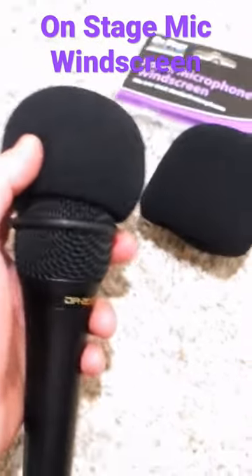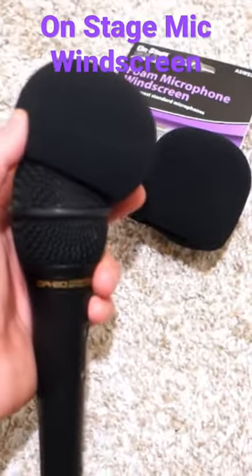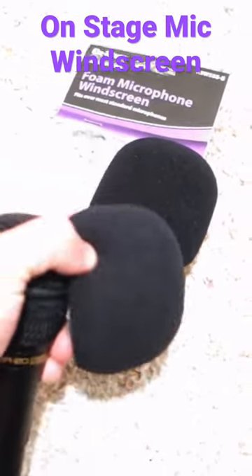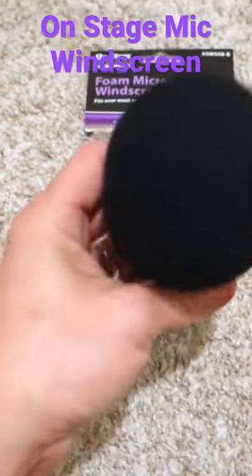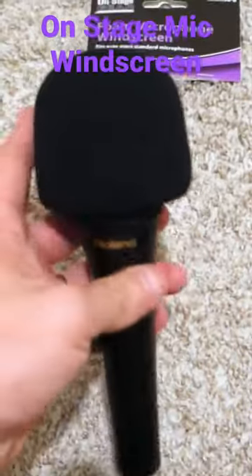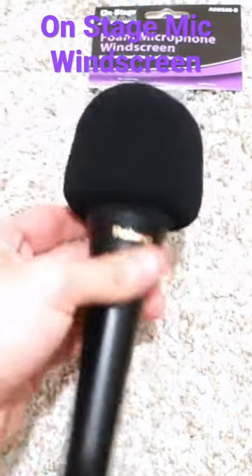I'm going to show you right now how I sound without the windscreen. Okay, this is my voice right now without the windscreen at all. As you can hear, it sounds way more harsh on the ear for anybody who's listening to this video.